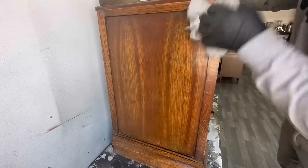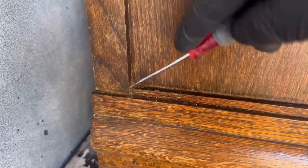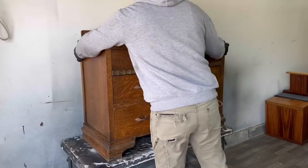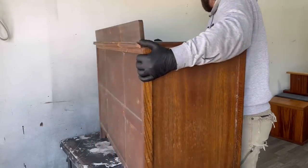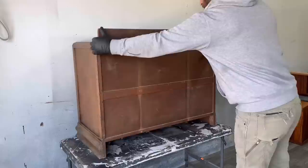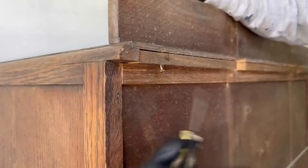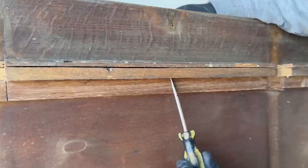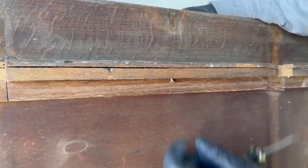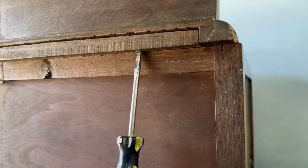There's not too much wrong with this aside from the finish being very old and dried out and in need of a new finish. Some of the drawers were a little hard to open — they were kind of sticky. This back support was a little loose, and some of the drawer guides on the left and right of the drawer were missing a few, so later on in the video you'll see me replacing those.